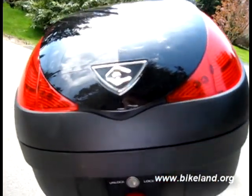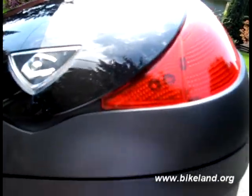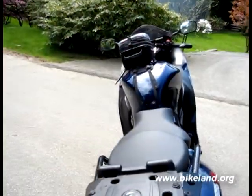Now to remove the case, we're going to unlock it, press this red button down here, pull it off, and it's gone.